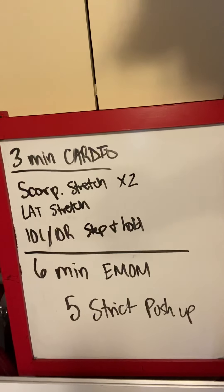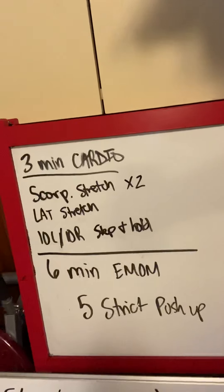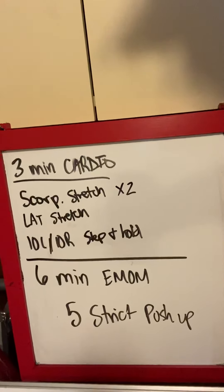Hello, everybody. Coach Shorten here coming to you for 5-1 Friday Rev. Here's what we got for you today.